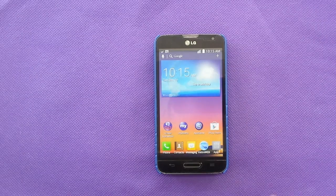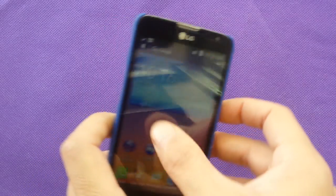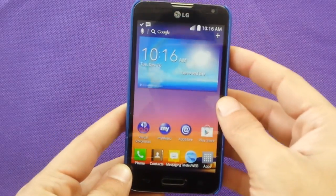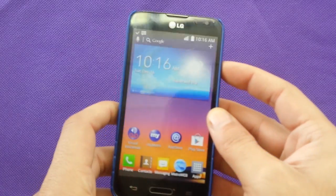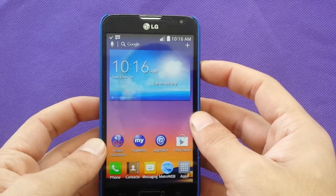Hi everyone. In my YouTube today we're going to talk about problems that you might face if you have an LG Optimus L70. This problem is basically that sometimes when you reboot your phone it goes to safe mode.